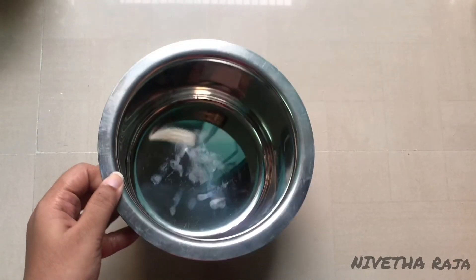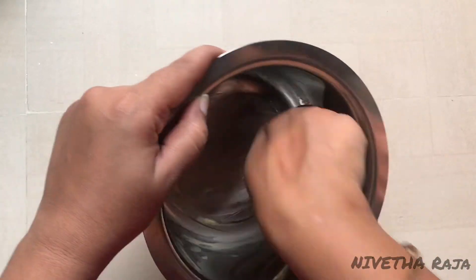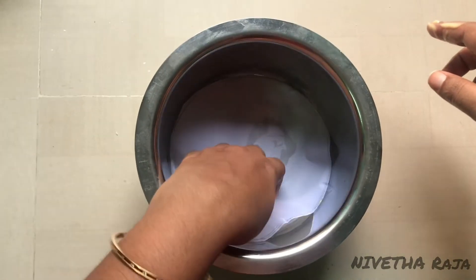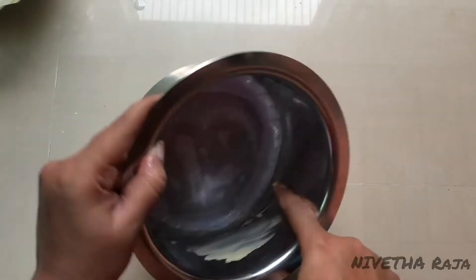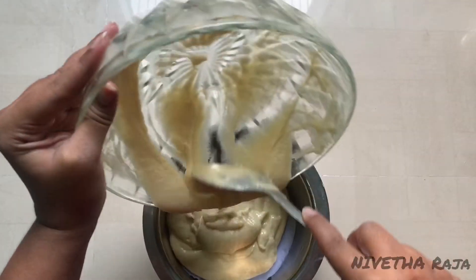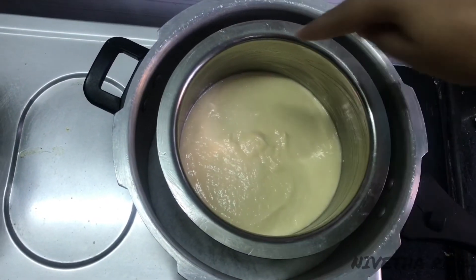The cake tin should be filled only halfway with batter. Grease it with butter, ghee, or oil, and line it with a butter paper sheet. Apply the butter sheet and pour in the cake batter until the tin is half full. Tap it lightly to remove any air lumps. Place it inside the cooker.